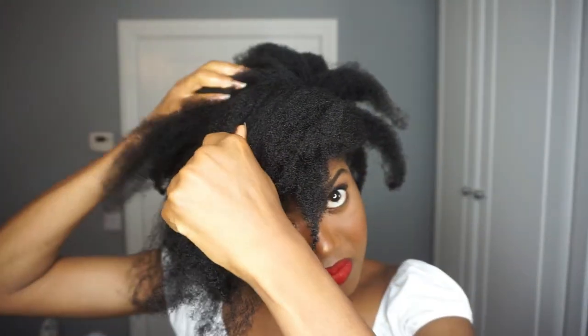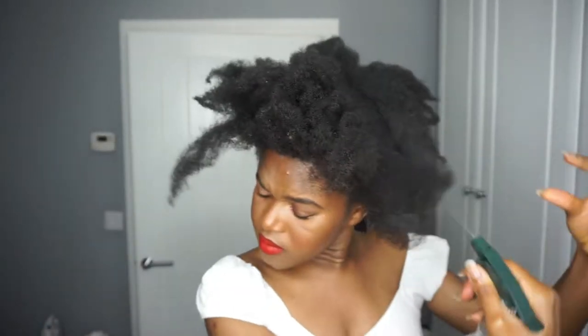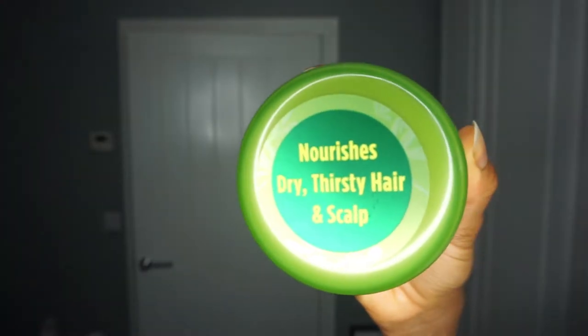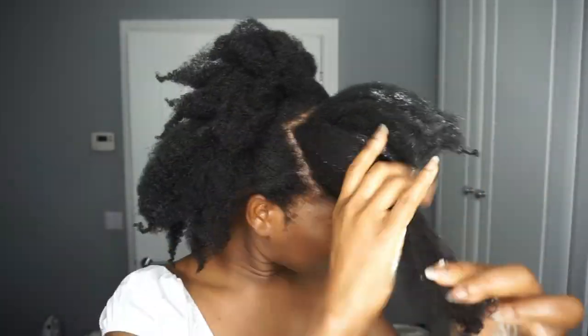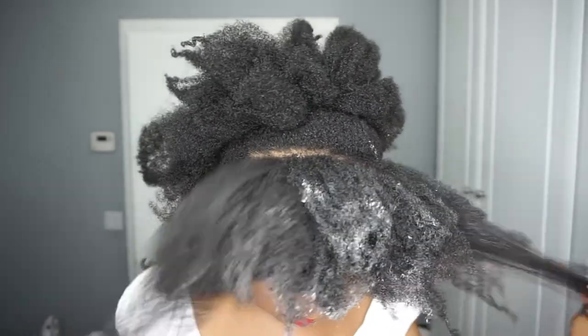I'm so sorry for how I sound — I'm not feeling well at the moment, so if it sounds a bit muffled, it's because I'm unwell. Now that I've parted my hair, I moisturized it with some water and then I'm going in with the ORS hairdress. It's very moisturizing; I love the texture of it. I love thick creams — my hair loves thick creams because it just gives so much moisture.